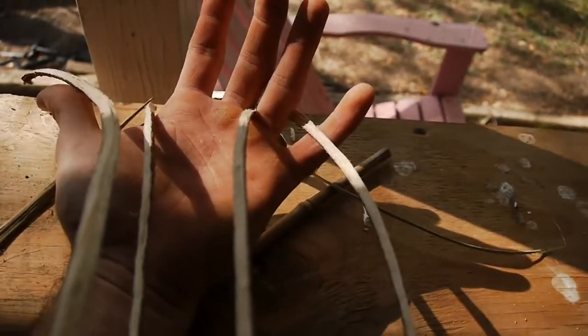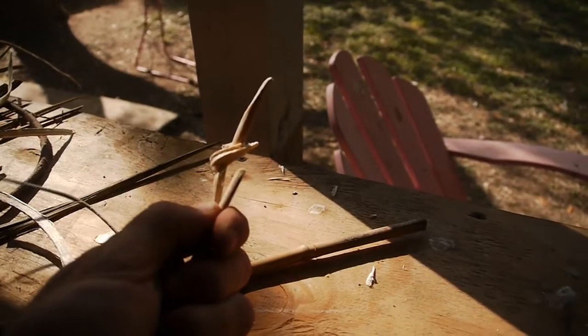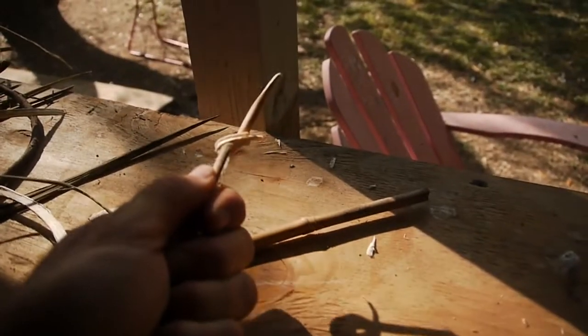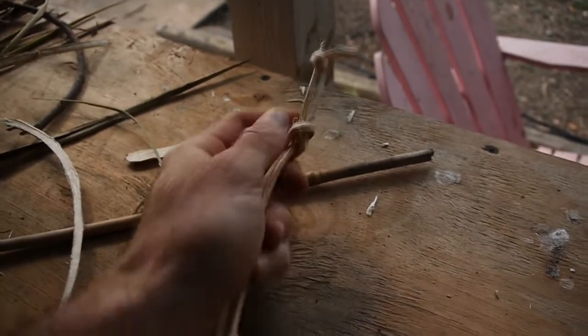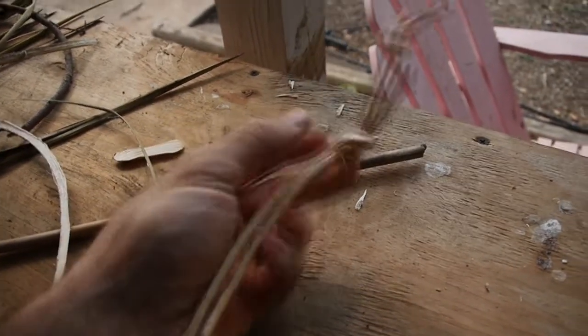I'm going to take two of the best ones and use them on my bow drill. I'll take this piece and tie a knot in it so that the two are lashed together. Now I've got that knot in it — this one is still separate and that's the one I'll put on the end of my bow.